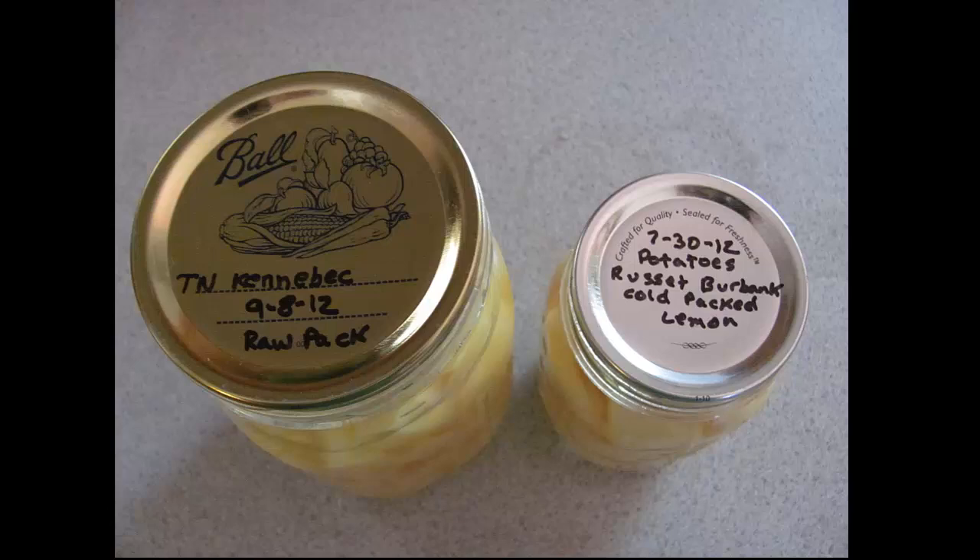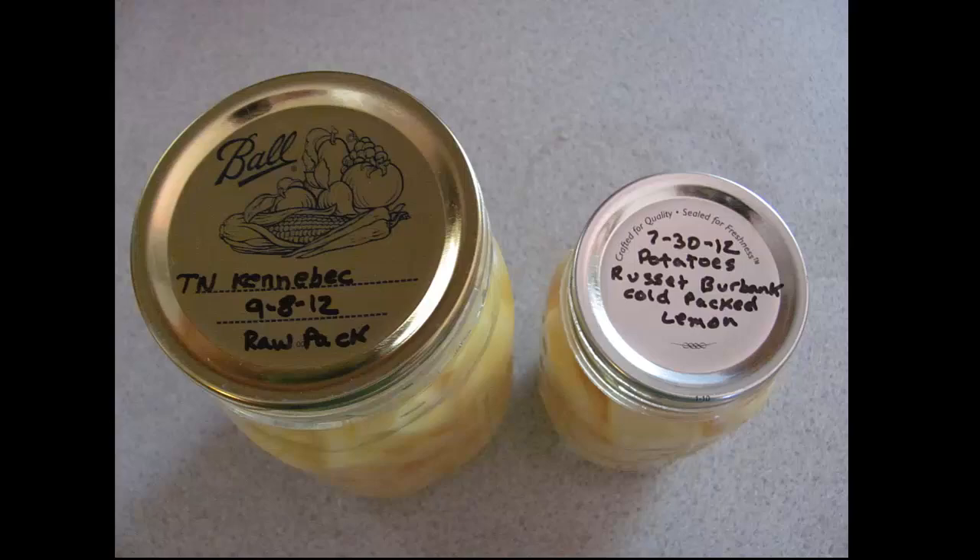One thing I cannot stress enough: it's very important to label your cans. If you label them, you know what kind of potatoes they are, when they were canned, whether they were raw packed, hot packed, or cold packed, and whether or not you used lemon. If you can potatoes into a one-pint container, that's actually enough for one person, maybe a little bit more.